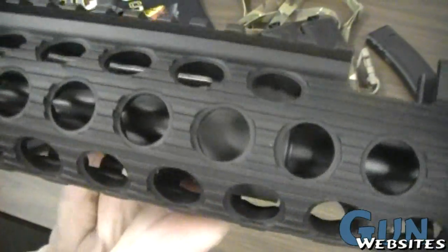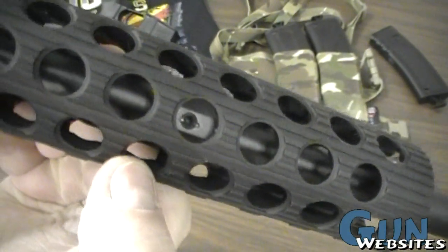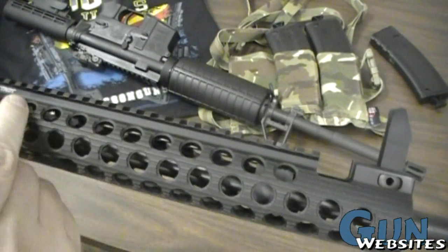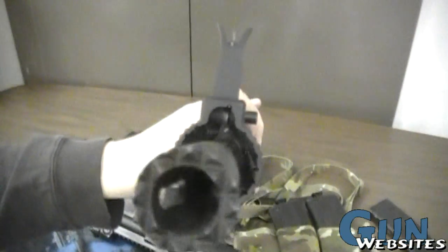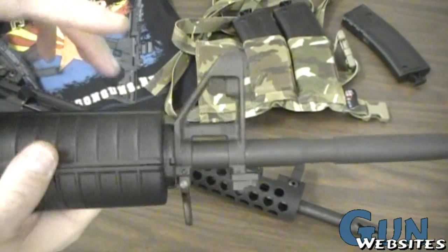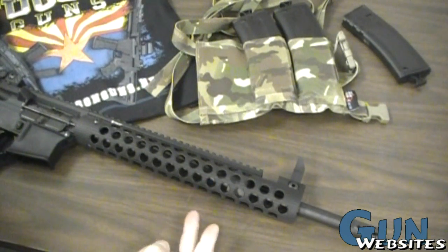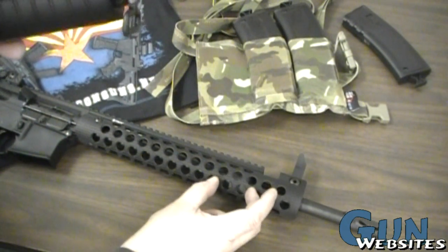So how does the Troy move gas? Inside the handguard holes, you can see the low-pro gas block — a tan piece wrapped around the barrel. It's attached with two set screws that apply pressure to the barrel and keep it in place through tension. There's then a gas tube that transfers pressure back to the bolt carrier. You can see the gas block strapped around the barrel when aimed straight at the camera.